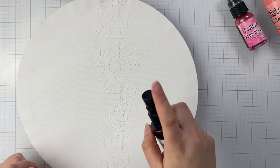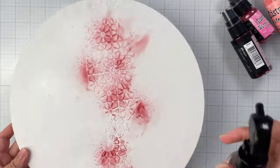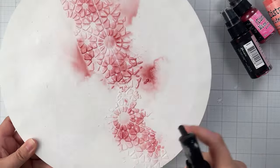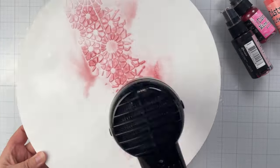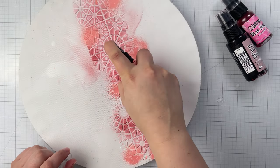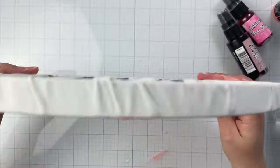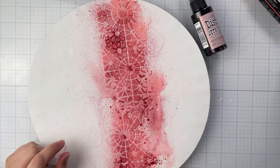To add color to your canvas, spritz distress sprays and water onto the canvas. I like to start with distress spray stains for an initial shot of high-intensity color. I then add distress oxide spray sparingly, as these are opaque and cover everything underneath. For a bit of glimmer, add in some mica spray. Remember: wet on wet mixes, while wet on dry layers.